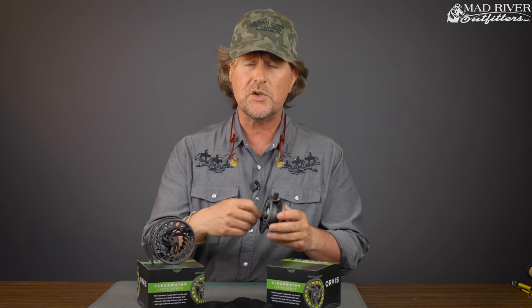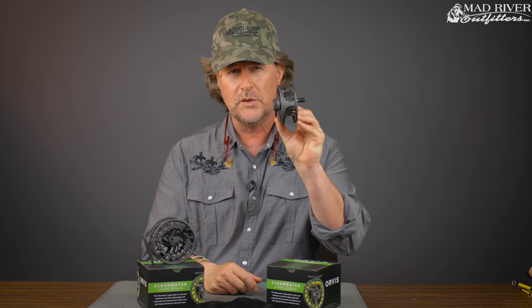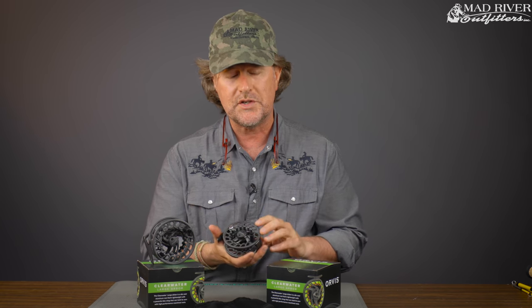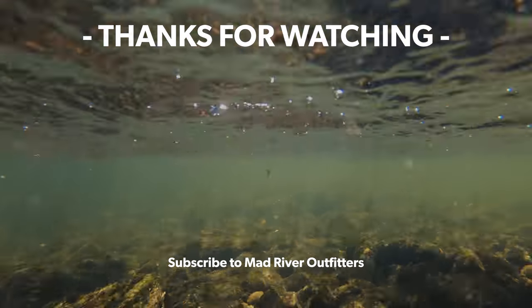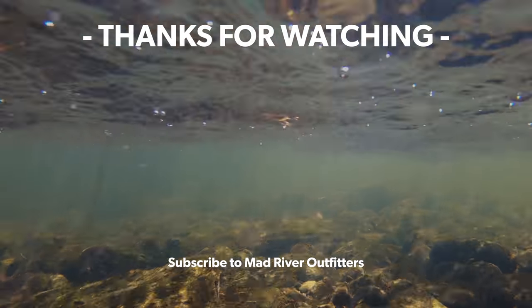And of course, make sure to check out on our website our line it up special. If you have us put a fly line on there, we're going to include the backing for free — you just need to tell us whether you're right-handed or left-handed so we spool the line on there properly. So there you have it, friends — new for 2019, the Orvis Clearwater Large Arbor fly reels, two sizes. Check them out at madriveroutfitters.com. As always, thanks for tuning in. Be sure to subscribe because we've got a lot more coming at you. If you liked this video, hit subscribe — it helps out a lot.